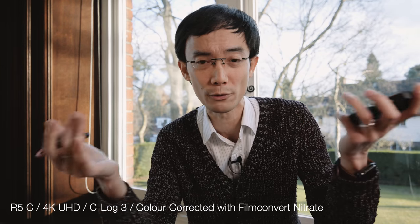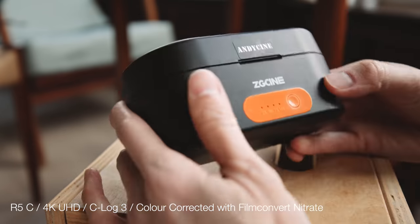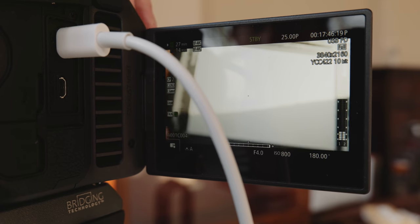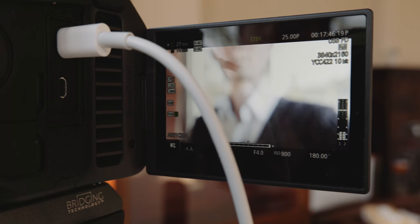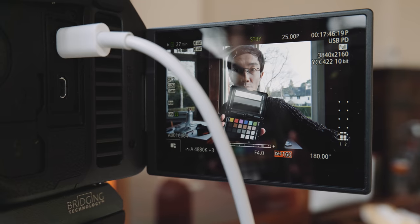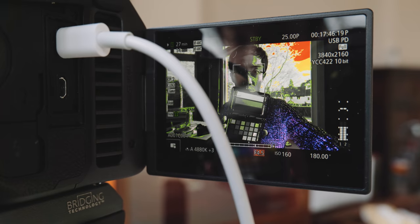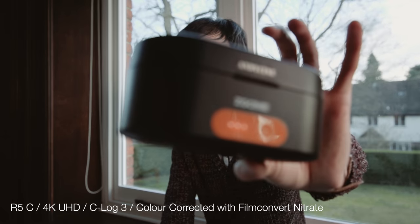I actually shot my last video entirely with the R5C. One thing I love is it performs just like a video or cinema camera — especially the direct custom white balance button. No need to fiddle around with menus or quick menus. There's also a great level of customization; I can assign a button to toggle false color on and off with just one button press. It's so quick. And of course it has Canon's famous Dual Pixel AF with face tracking.